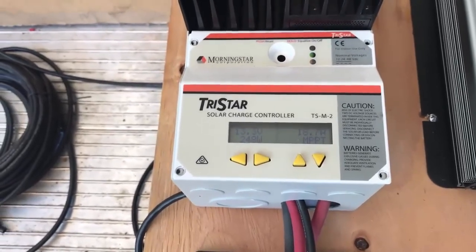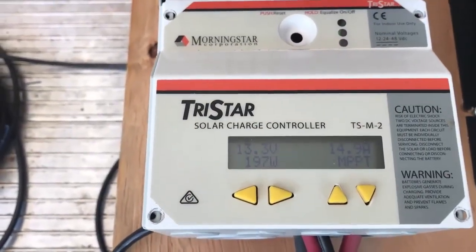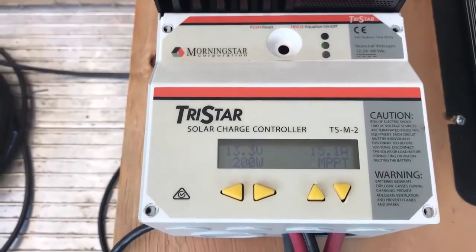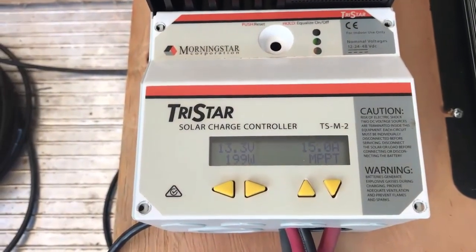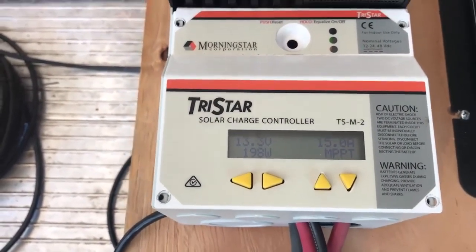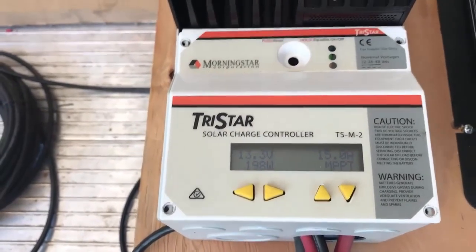Let's go cover up one of the cells now. I covered up half of a cell as I did before. Now instead of having half the output, I actually have a fair amount of output, because only one solar panel was covered. The other one still produces the full output. That is the main difference between series — where you lose all output based on the weakest panel — and parallel, where you lose only from one panel.